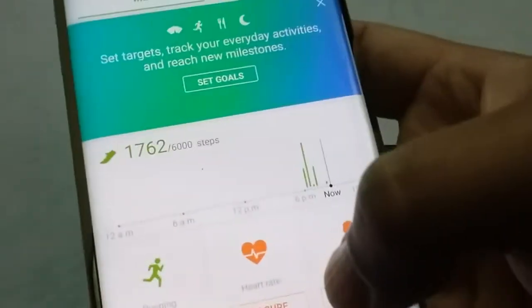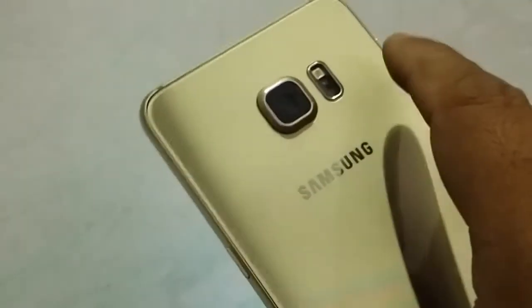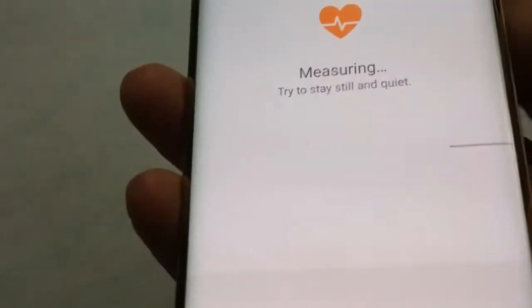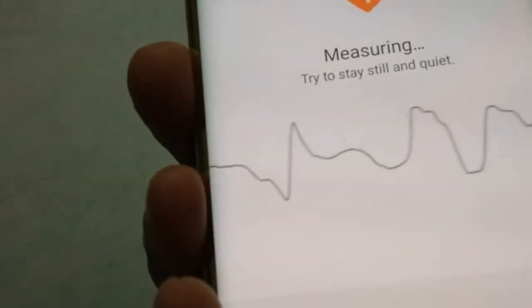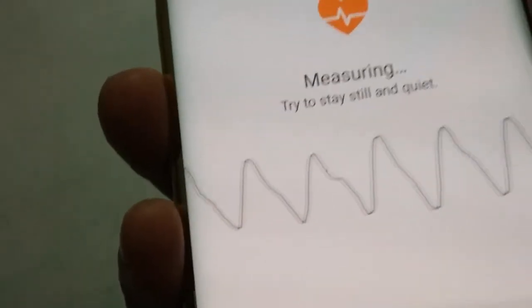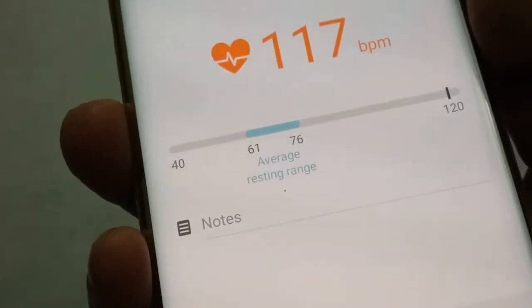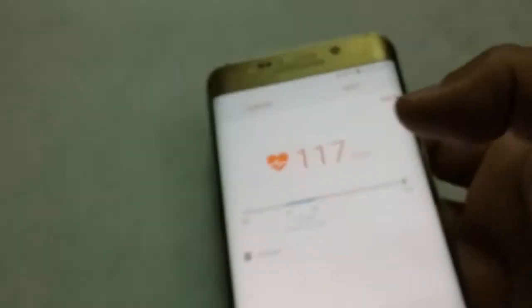I have to check my heart rate reading, and as you know it has a heart rate sensor on the backside. I place my finger and let it go. The sensor is sensing my heart rate — it says to stay still and quiet. It reads 117 beats per minute.